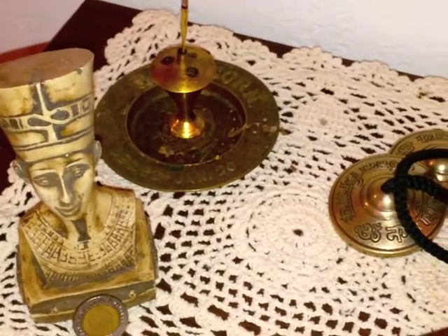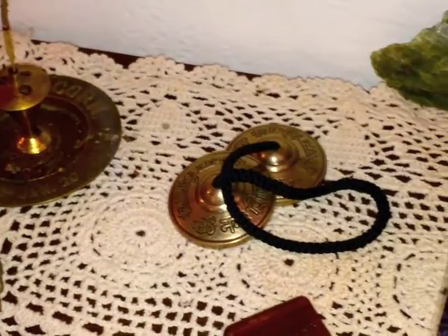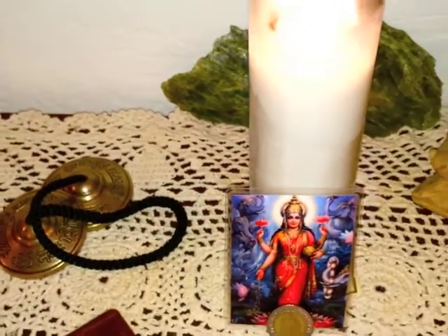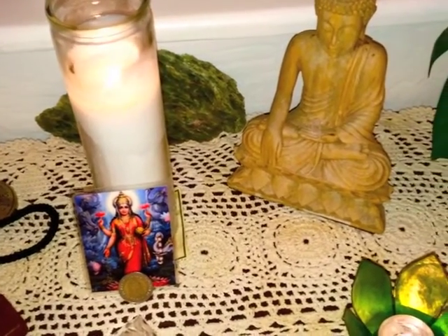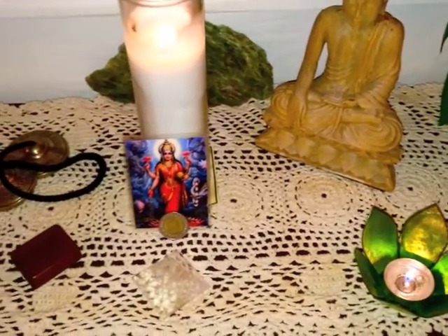That's about it. You can be creative in how you make your altar. Just take care to have representations of all of the elements: earth, air, fire, water, and space. Now let's get into how to activate and use your altar.